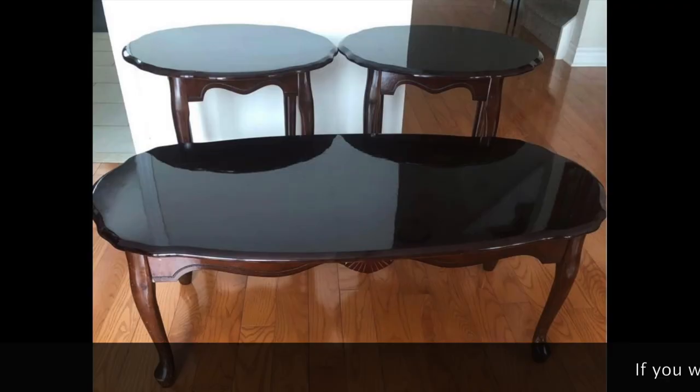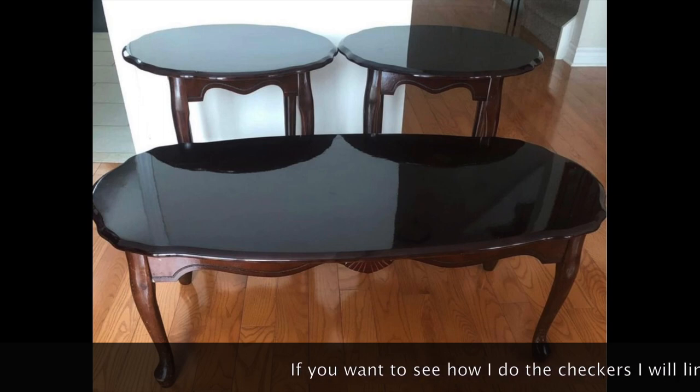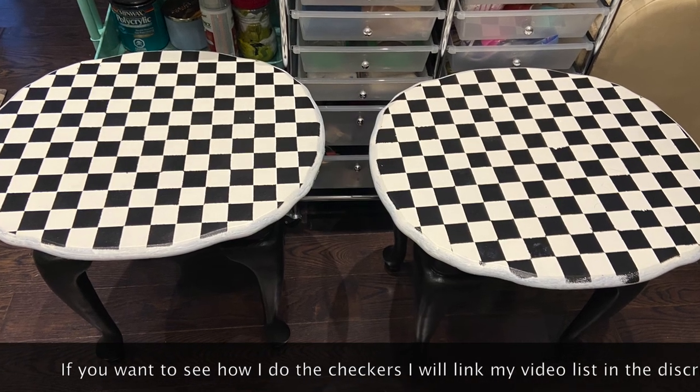Hello everyone, welcome back — and if this is your first time here, welcome. My name is Grace and in my channel I love to upcycle furniture and turn it into checkers — anything checkers — because I am a self-proclaimed checker-obsessed person. In today's video, I am so excited that I bought these three tables on Marketplace for $30.